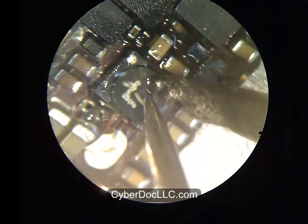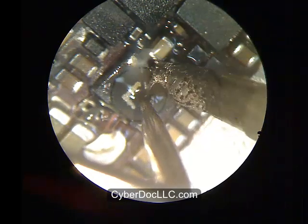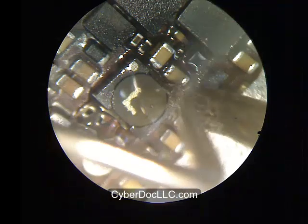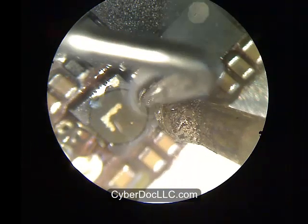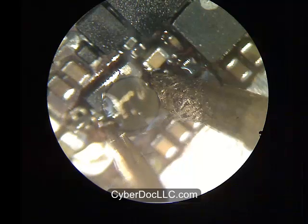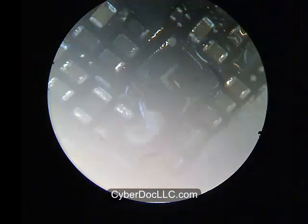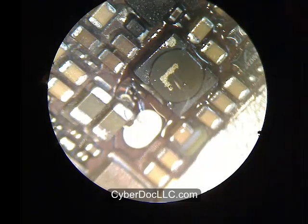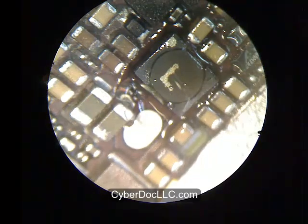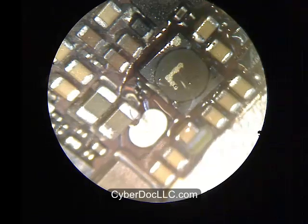What I have on my soldering iron is some CyberDoc low-temperature SMD desoldering alloy, designed specifically for desoldering. This alloy melts at a much lower temperature. When you mix the lower-melting solder alloy with the original board alloy, the solder becomes easier to remove. You want to do this because you don't want to continuously heat up the larger board on both sides of the solder connections for too long, as it can damage neighboring components.